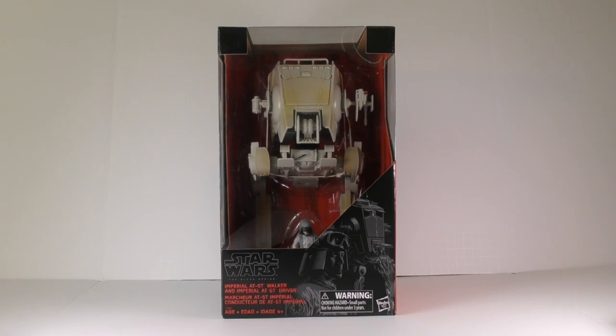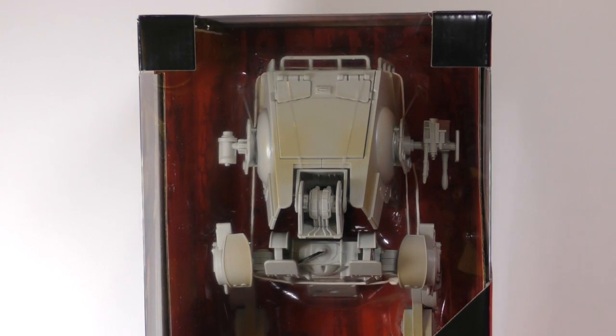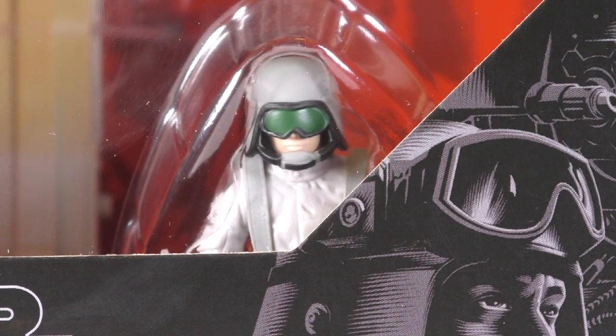Hey everyone, today on Classic Action Figures we are going to be taking a look at the Star Wars Black Series AT-ST from Hasbro. This is a Walmart exclusive and it retails for about $60 here in the US.